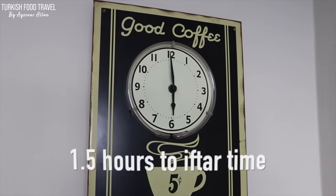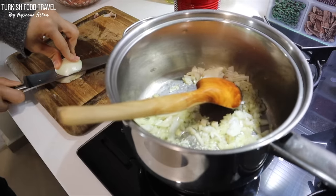It's the first day of Ramadan. We have about one and a half hours left for our first iftar. I wanted to make something different — document how we make our iftar preparations in a vlog style. My daughter is cooking red lentil soup.